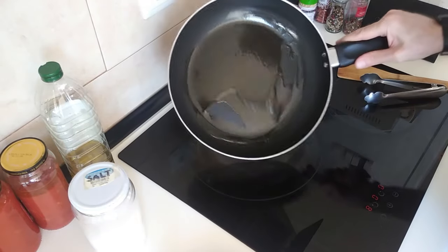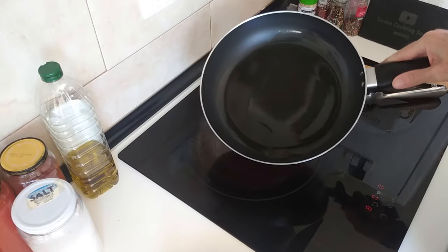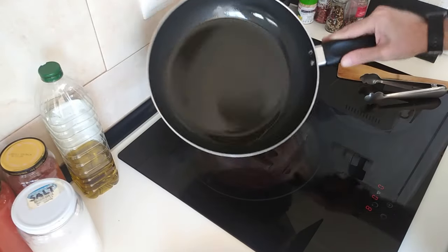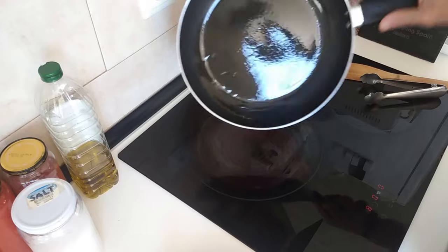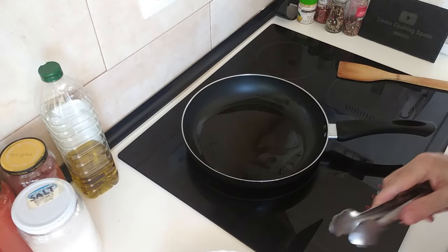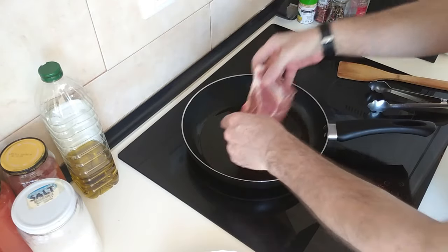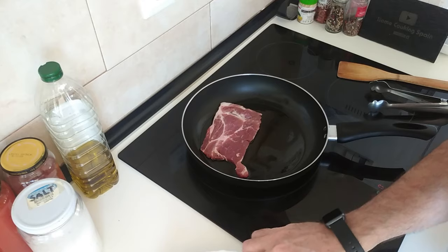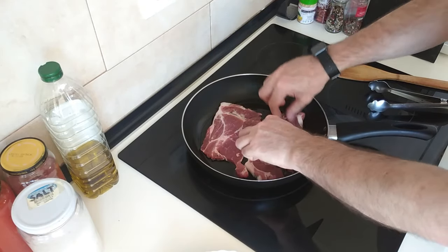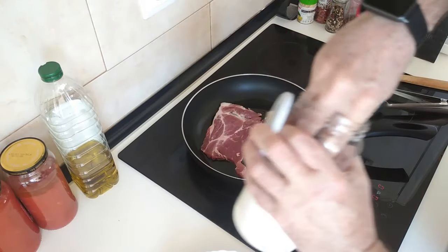Okay so once the oil is hot - it looks hot to me anyway - I'm going to spread it about nicely. I'm going to do my darling wife's chops first, so I'll put hers in here. It wasn't fully hot but it doesn't matter. And here ones I'll just add some salt.